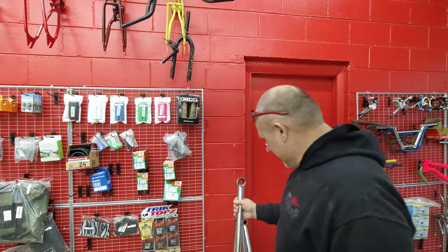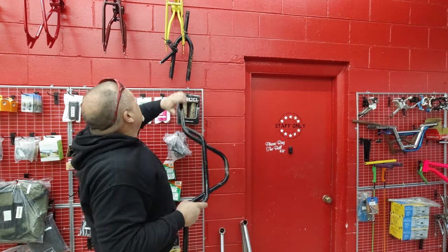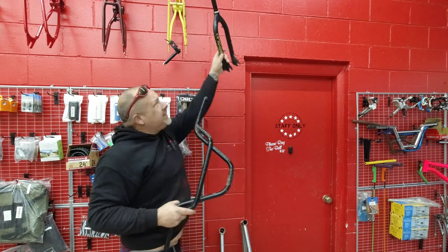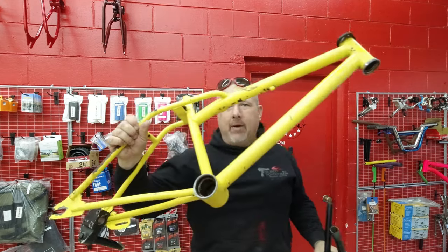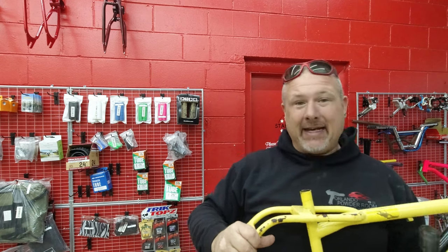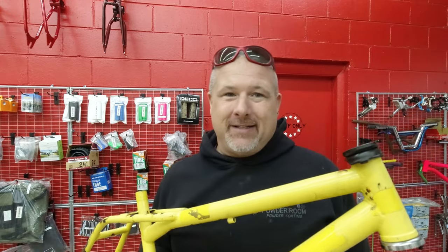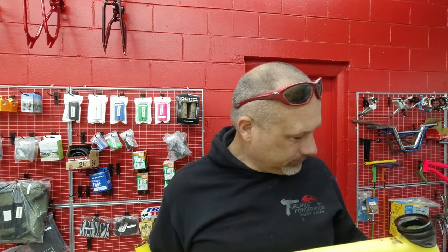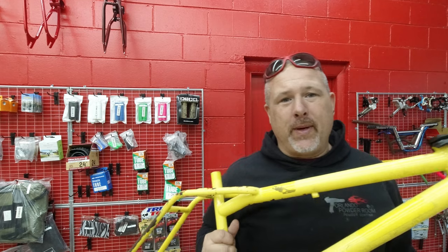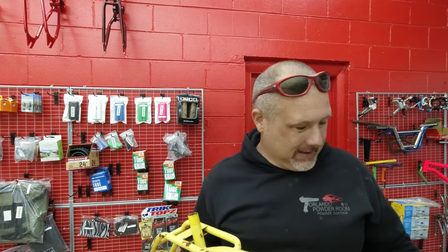We ended up with this frame and I'm probably going to powder coat it and see if somebody wants it. If not, maybe I'll give it away. We also have a 1991 Dyno Detour that a customer bought — we're going to make it day-glow yellow with splatter and glow-in-the-dark clear. Today we are also going to powder coat the candy orange '99 GT Performer.